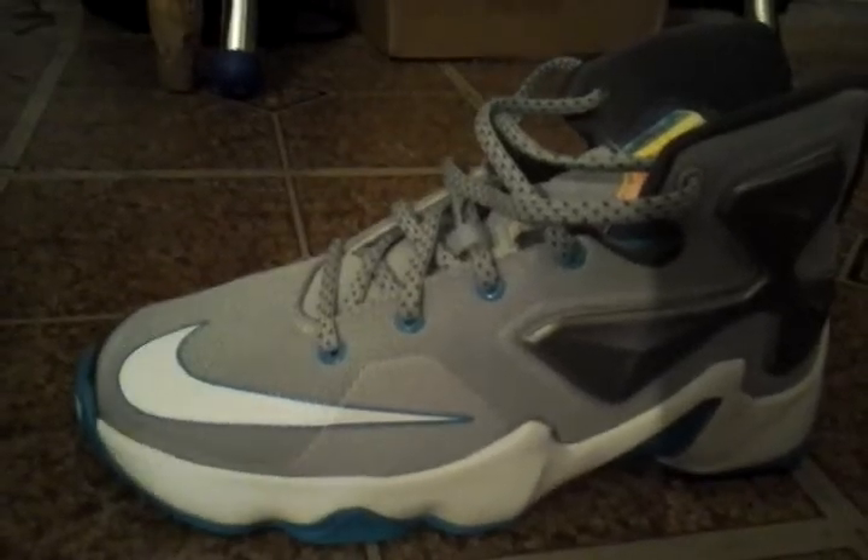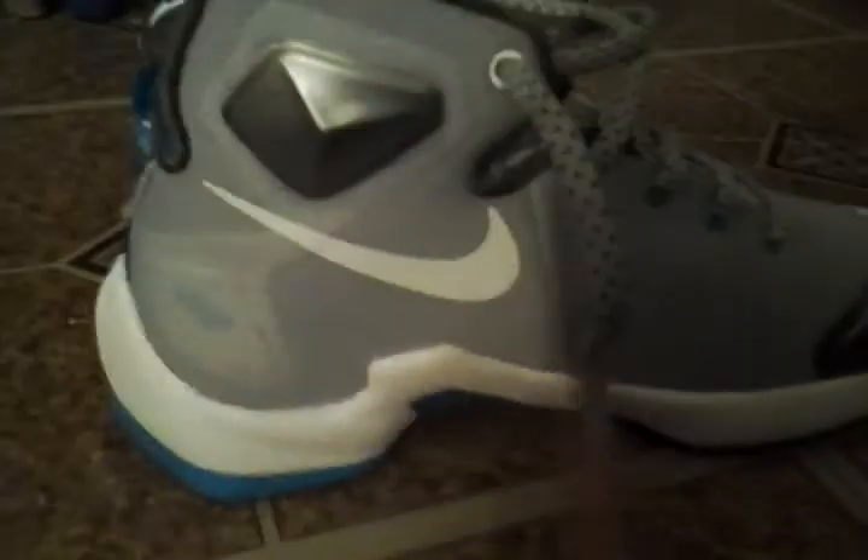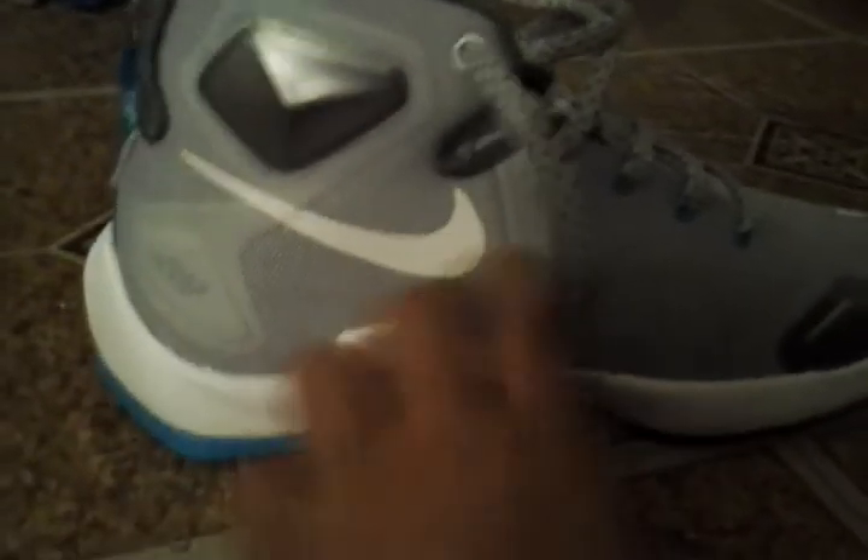With that blue and white, everything. Look at that — that's some heat. I love that. Here's a LeBron sign, right there. It's just a good looking shoe.